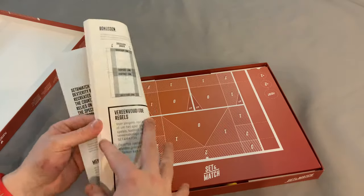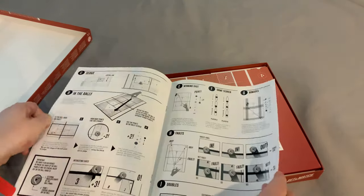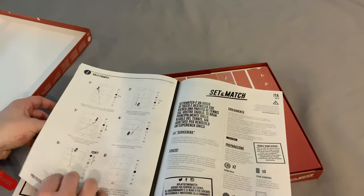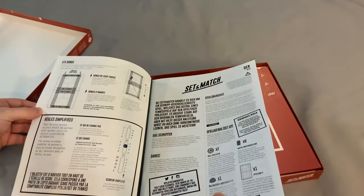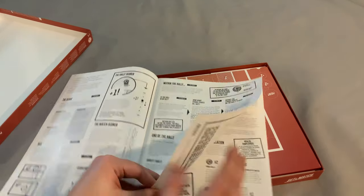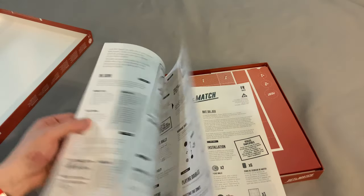Let's take a look at the rules. I'm going to guess it's coming in quite a few different languages. It's Italian... wait, no, this is German. It's a relatively short rule booklet — about three pages across a whole bunch of different languages. I thought it was like 20 pages!